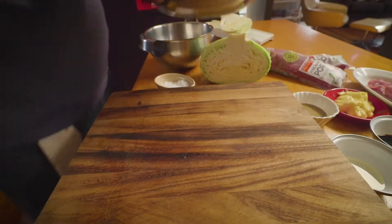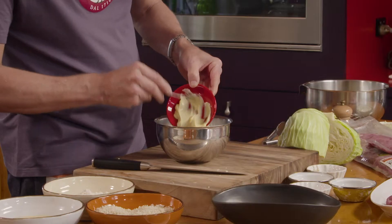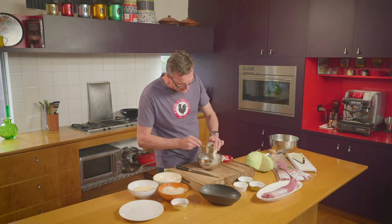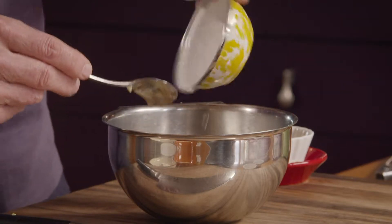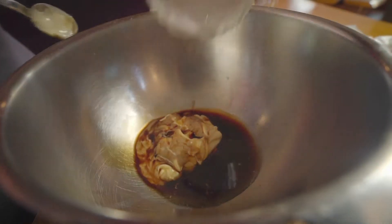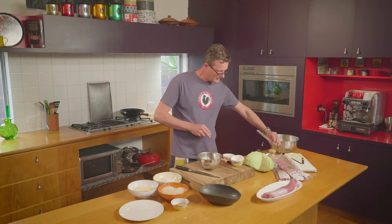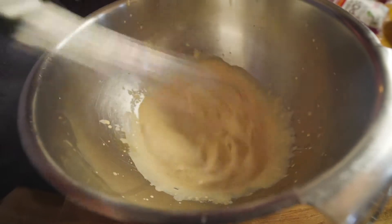Now we'll put together a really simple sesame dressing. Some Japanese mayonnaise — really rich flavour in this mayonnaise. An unholed tahini, so it's that kind of tawny brown colour. A little bit of rice wine vinegar, some soy sauce — you can use tamari — and some water. Give all of that a whisk together just to combine the ingredients. That comes together nicely.